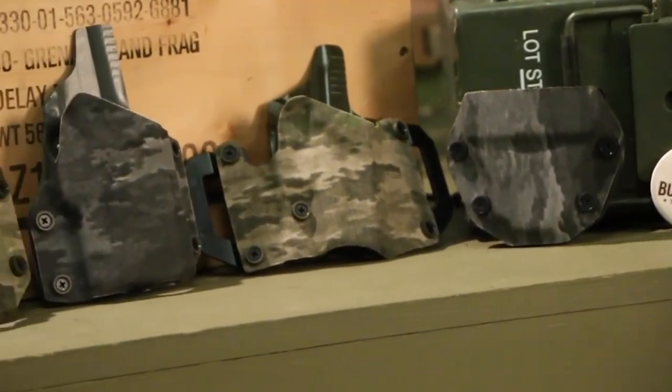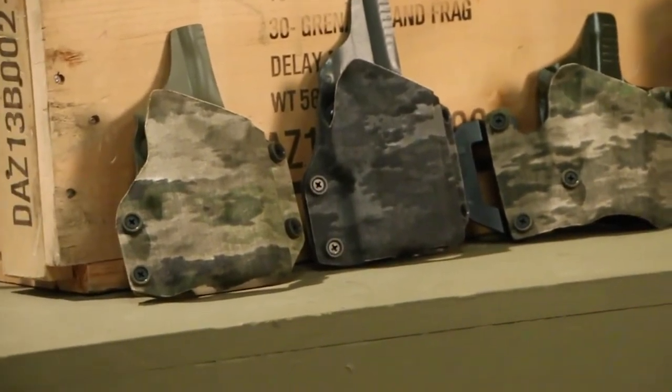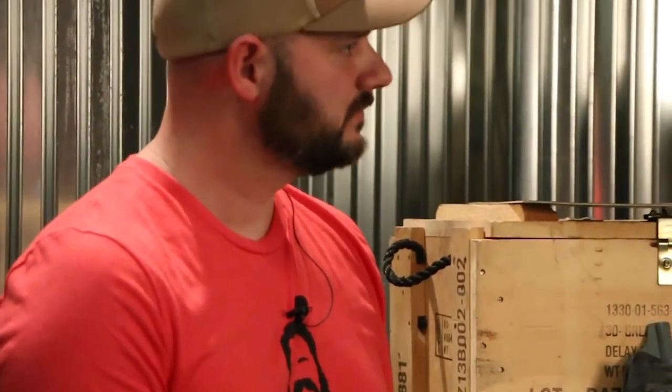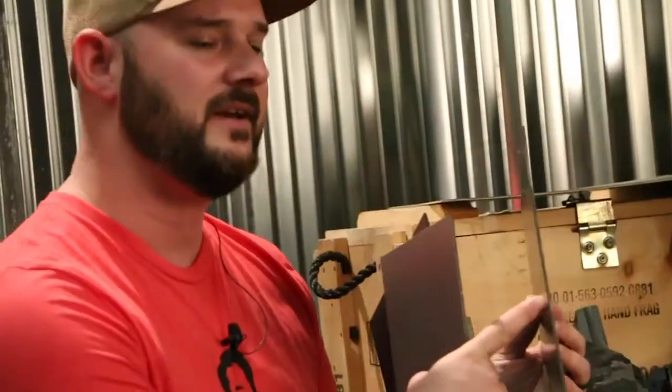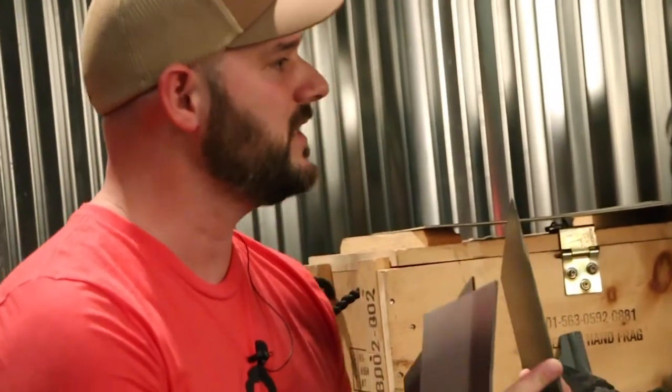The great thing about what Nate is going to be doing on the distribution of the Kydex itself and the finished goods — holsters, handcuff holders, tourniquet holders, and things like that — you're going to be able to get finished goods from Burley Man Tactical. But for the holster makers, you'll actually be able to get the sheets to buy your own Kydex and make your own products, with the option to select from four main patterns and also pick the thickness — for instance, knife sheath makers use 0.6, while holster makers use 0.8 or 0.93.